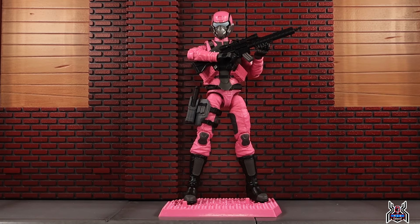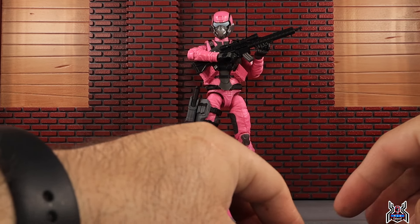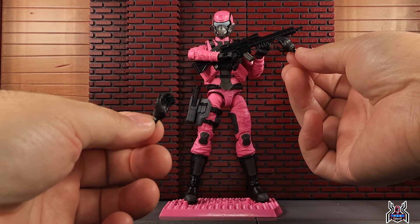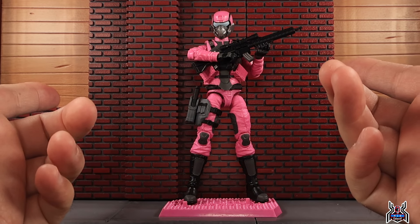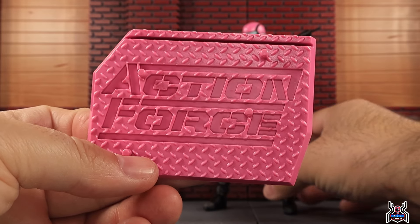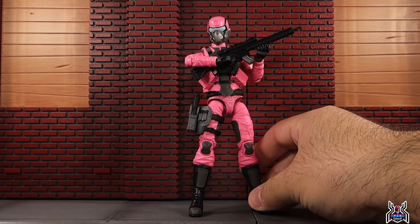Here is the female Steel Brigade pink figure out of the package — really, really solid. The accessories are all held on the figure itself, except for the extra hands. Out of the package she has trigger finger hands; we also get fists, standard grip hands, and cup hands for holding the gun. She has two guns, extra magazines that store onto the vest, and the pink Action Force figure display stand.